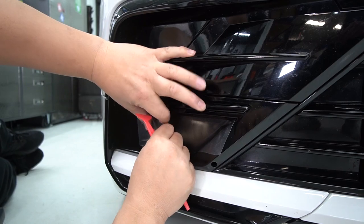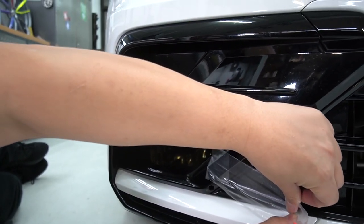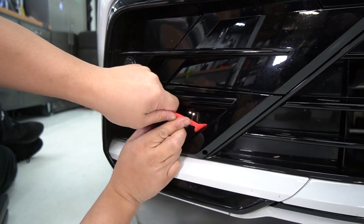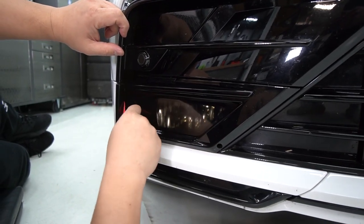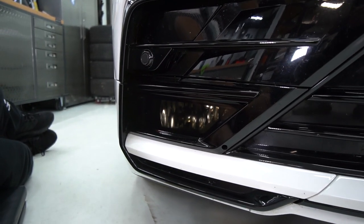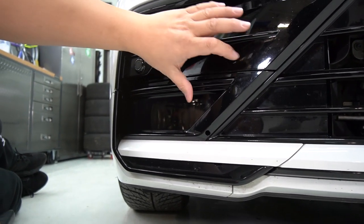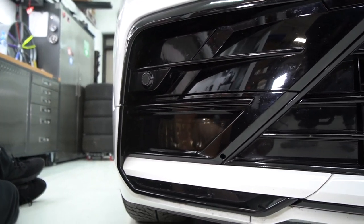Once everything is tacked down, remove the masking slowly at 180 degrees. Then tuck the rest of the vinyl in between the trim, behind the trim, and make sure you finish tacking in the back section. That is essentially it — a very simple install. If you have any air bubbles, take a threading needle, poke at the very edge of the bubble, take a heat gun to warm it up, and exhaust the air by pushing it toward where you poked the hole, and it will relieve the air from inside the bubble. Here you go — tinted fog lights for the Mark II Tiguan.